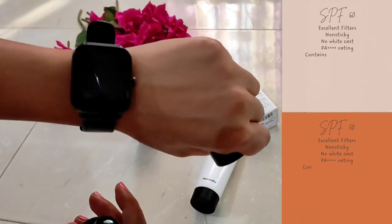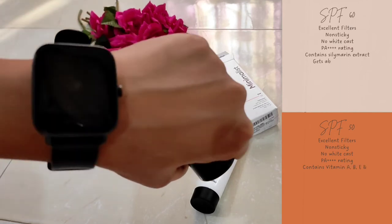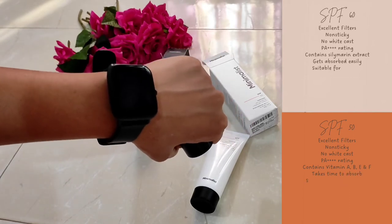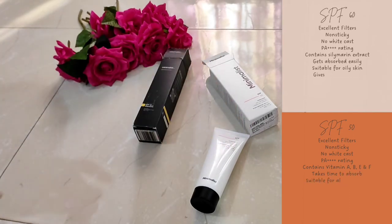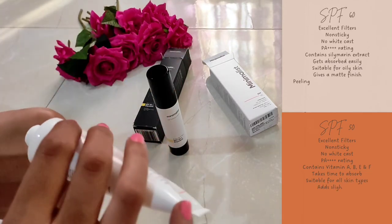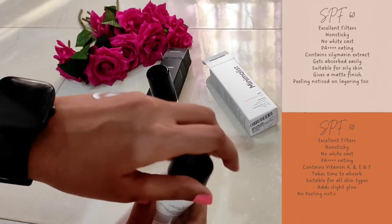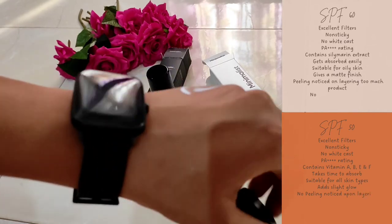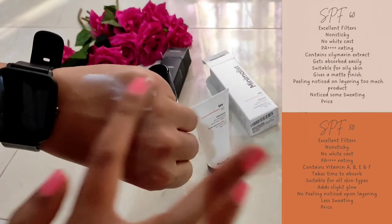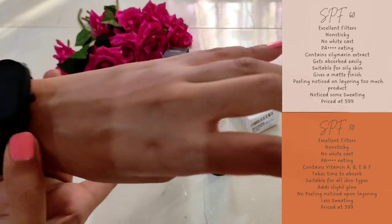After a few hours of using SPF 50, my skin got oily, while SPF 60 left my face matte. SPF 60 is more suitable for oily skin and SPF 50 is more suitable for dry skin — it also has a slight sheen which some of you may love. My skin sweats more with SPF 60 than SPF 50. I also noticed there is no peeling while layering SPF 50, however I have sometimes noticed light peeling while layering SPF 60 with other products.